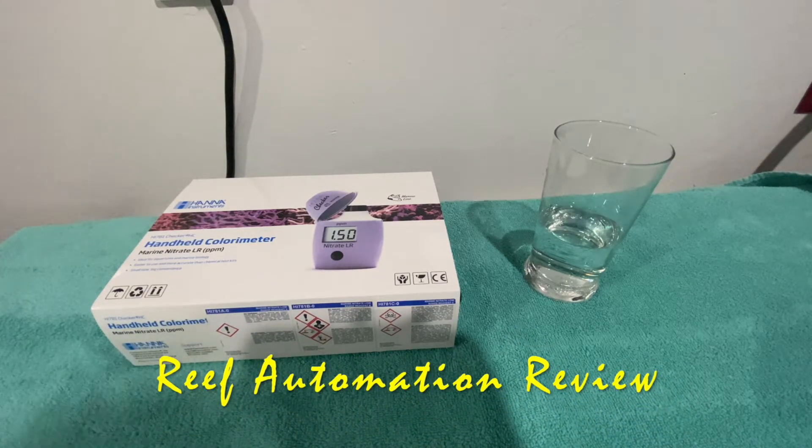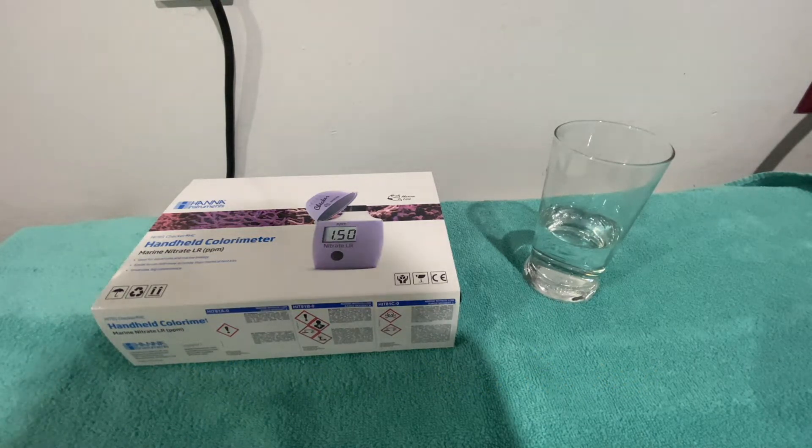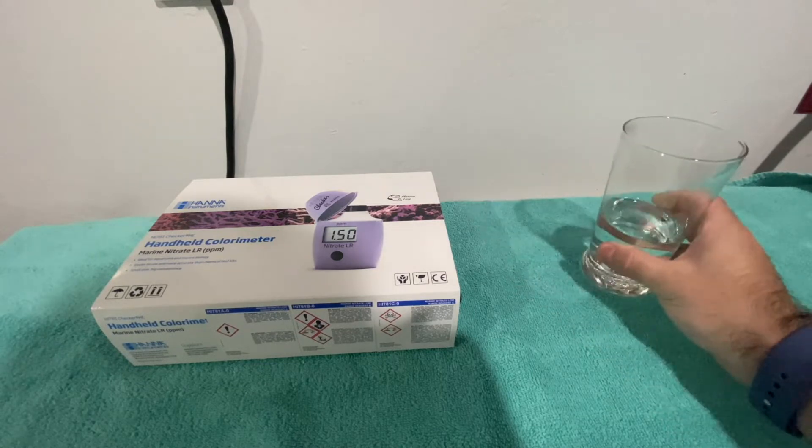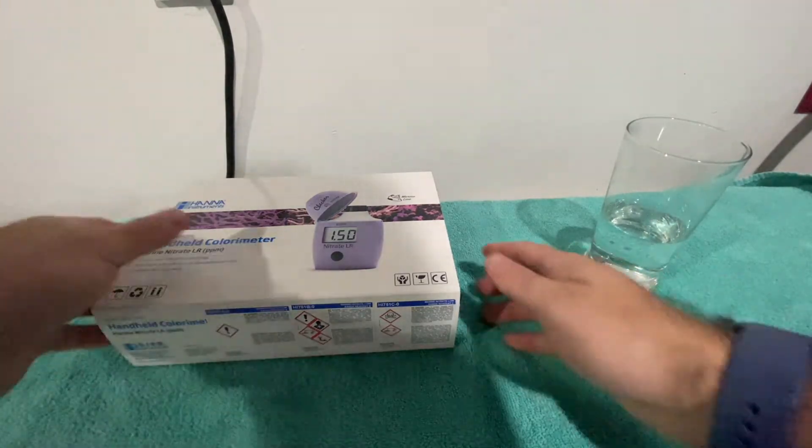Hello everyone, this is Derek with Reef Automation. Today I'm going to go over the new Hanna nitrate checker. I have some tank water here and I have yet to open up the unit, so let's get started.